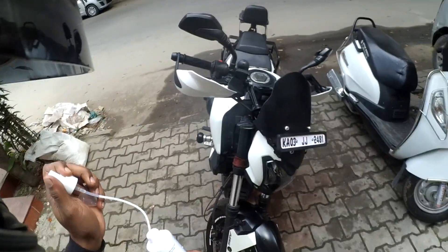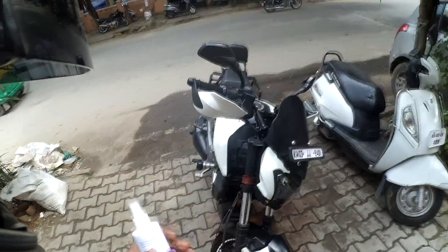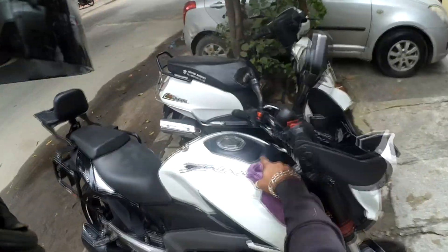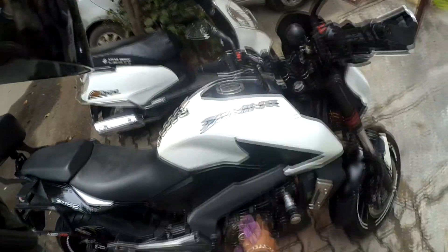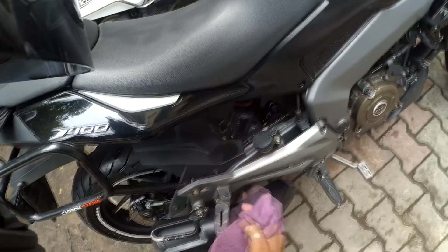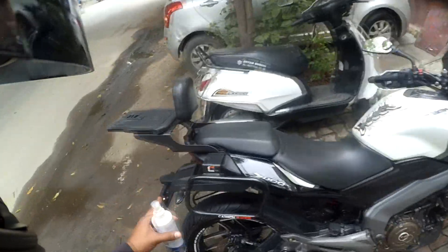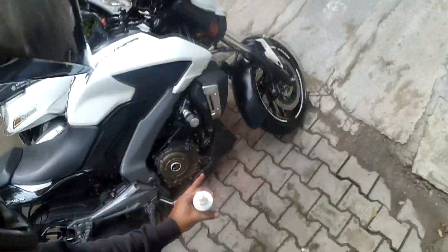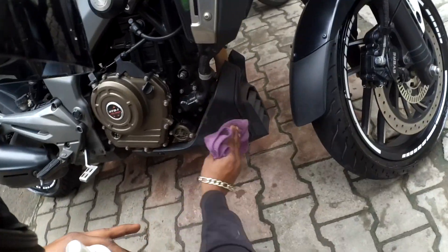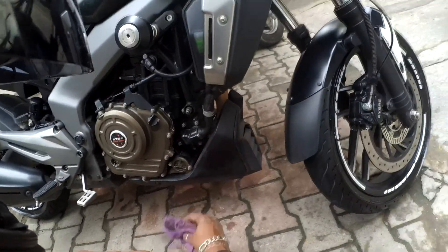I'll be putting dashboard polish on the entire bike — here, here, and all these plastic parts. Look at this part: it's deep black now whereas before it was grayish from mud. Even after washing carefully you can see a big difference, and the result stays for quite a long time.